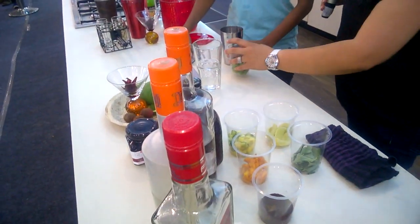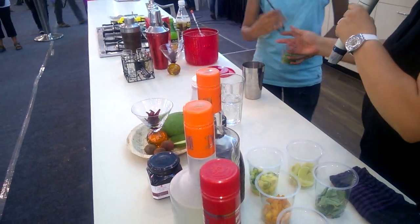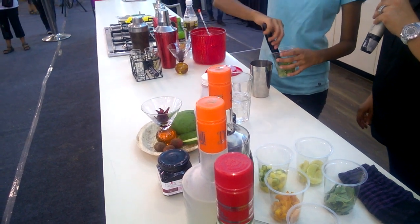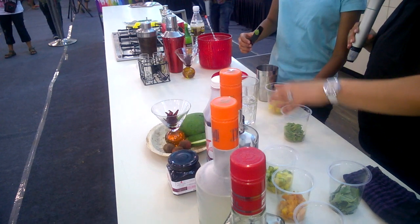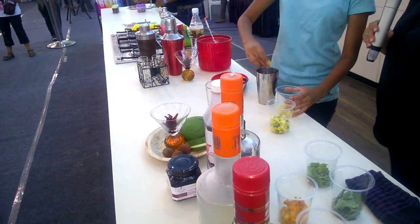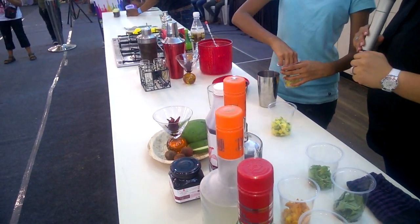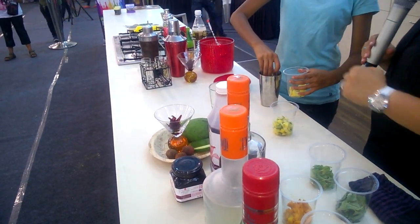Let's put some pudina — a little bit. There you go, you can use this. Let's squeeze in some limes — you can use your hand for that. Put it in, you squeeze the lime and put it in. Two to three wedges and five to six leaves of pudina.